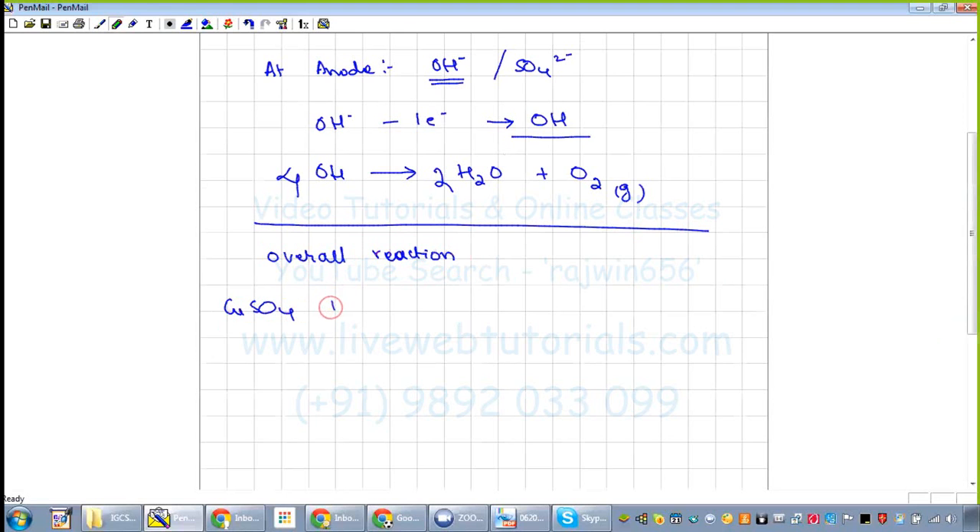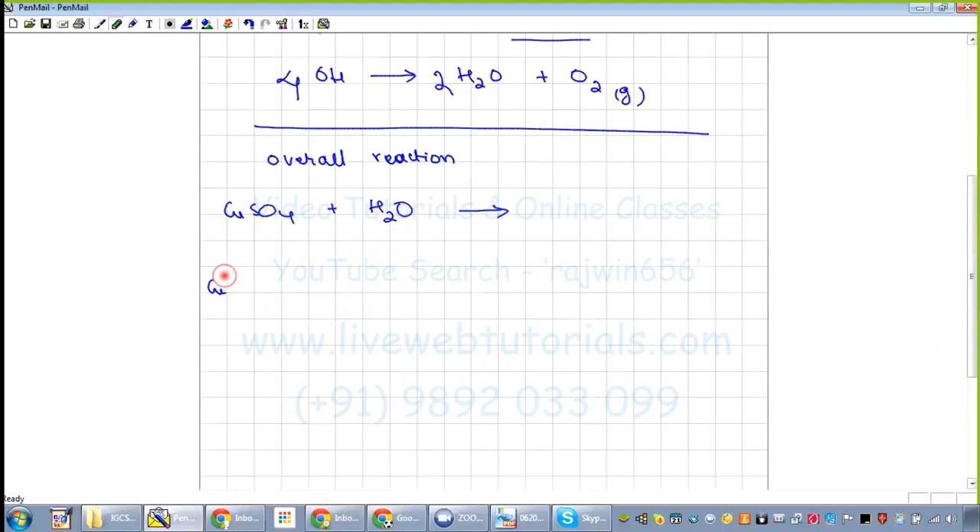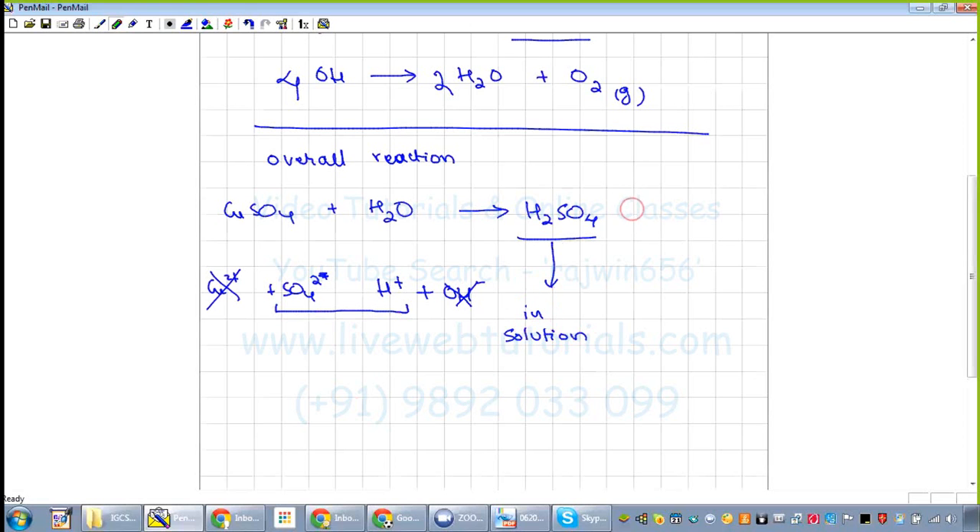Now we write the overall reaction. CuSO₄ plus H₂O: the CuSO₄ splits as Cu²⁺ and SO₄²⁻, and water splits as H⁺ and OH⁻. Copper is getting discharged, so Cu²⁺ is gone, and OH⁻ is gone. What remains in the solution is H₂SO₄.